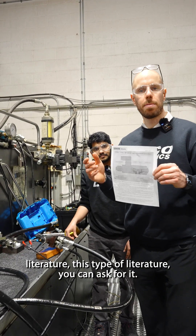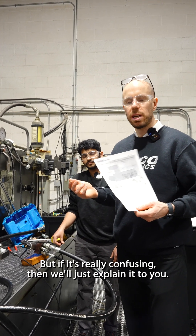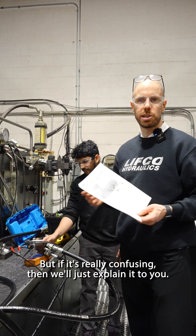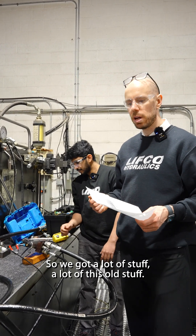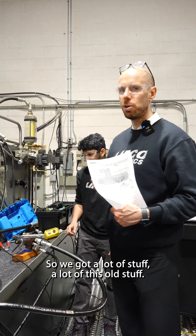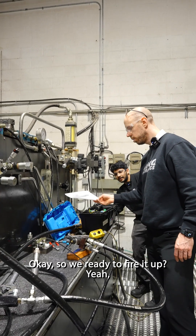If you want this literature, this type of literature, you can ask for it. We usually give it, but if it's really confusing then we'll just explain it to you — we don't want to send literature and just confuse everybody even more. But we've got a lot of this old stuff, we still have it around. So are we ready to fire it up? Yep. Okay. Thank you.